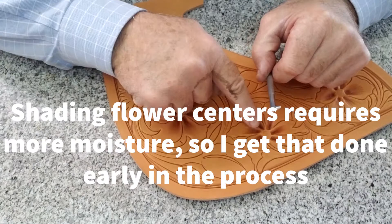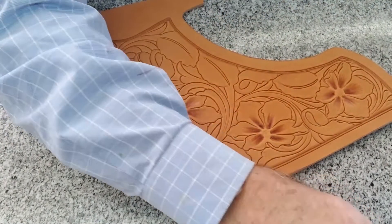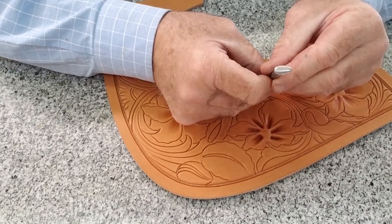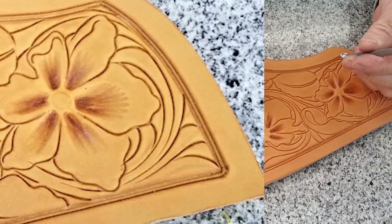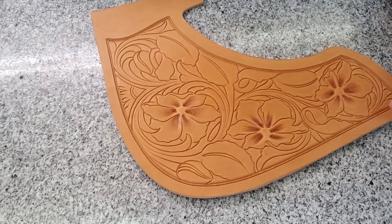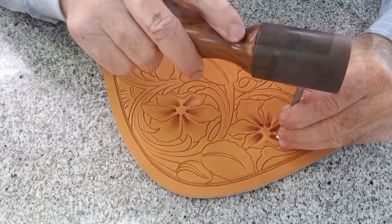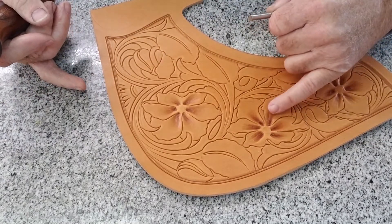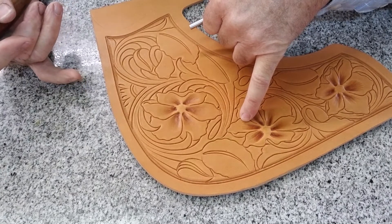We've blended our flowers, our petals, fairly heavily with a long-line shader. We'll come back now with more of a pear shader-shaped tool that is cross-lined instead of long-lined, and we'll just blend the end of these shade lines. She's just smoothing all that out so you don't have any of the abrupt end of the tool marks like we had with our first tool.